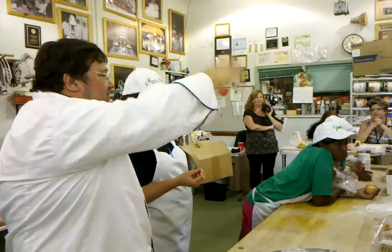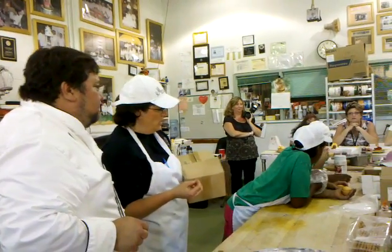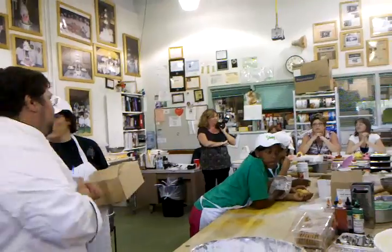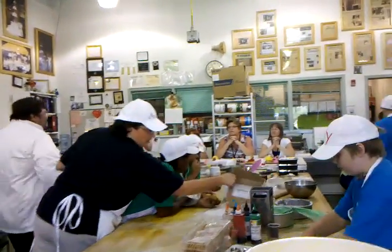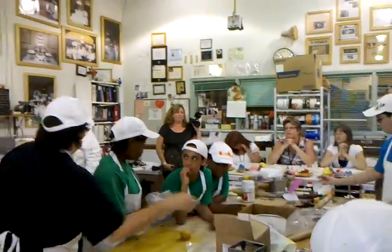I'm just going to dry them out and use them again. We can see each other. Our next challenge is going to be the flavor cupcake that you guys came up with.